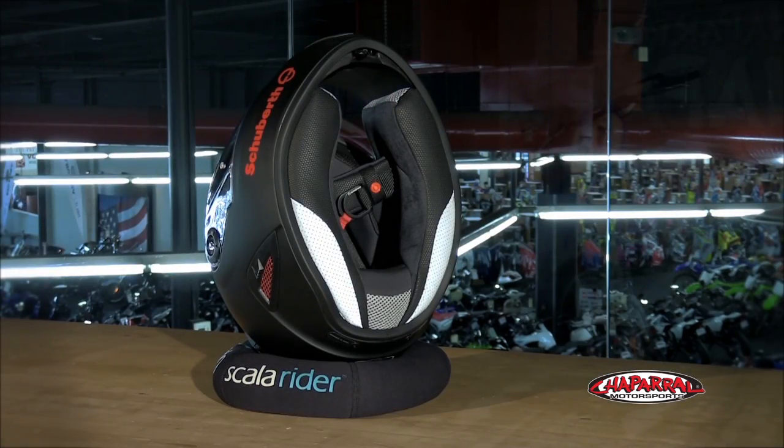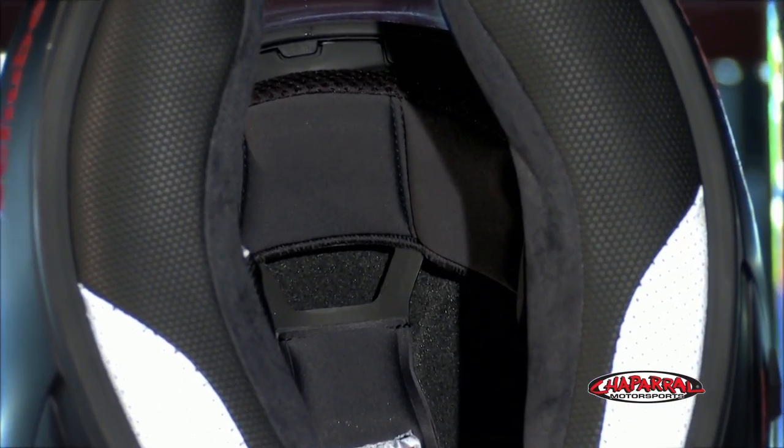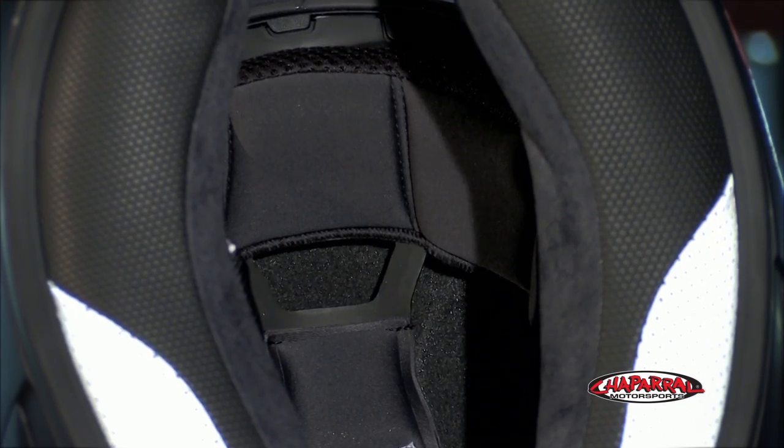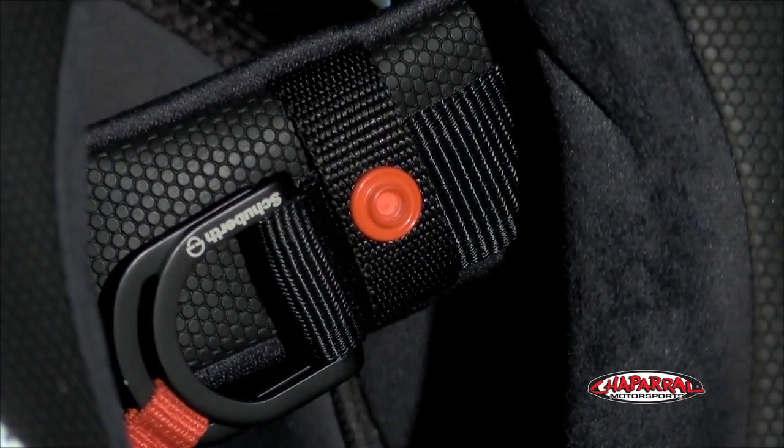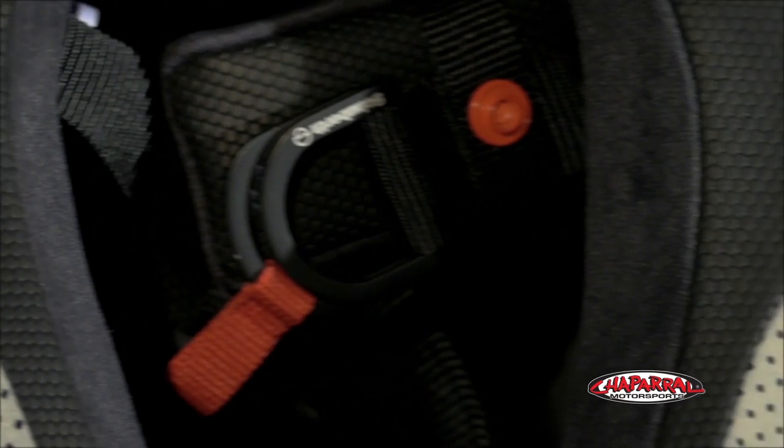On the inside of the SR1, you'll find top quality fabrics — Coolmax and Thermo-Cool — that are completely removable and washable. The titanium D-ring connects to the anti-roll-off system as well. The padding on the cheek pad and neck roll has a grip texture to keep the helmet from slipping off of slick surfaces.